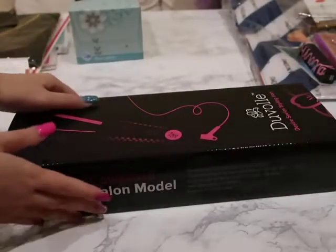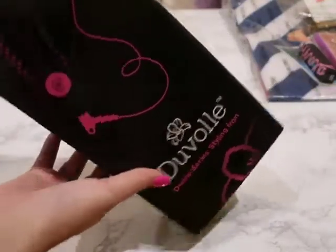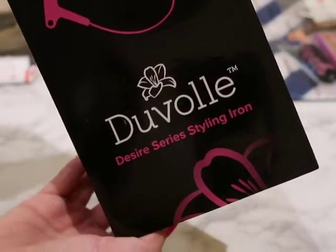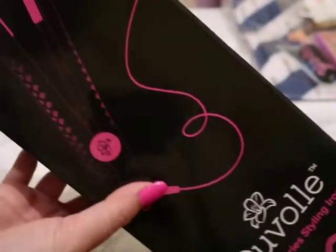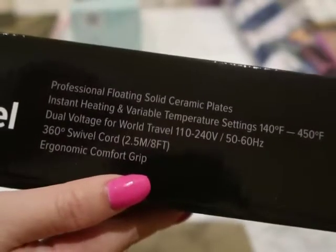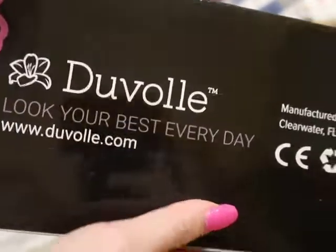Hey everyone, welcome back to my channel. Today I want to show you a new flat iron that I got. I love reviewing different products like these, and this is the Duval Desire Series styling iron. This was sent to me and I couldn't wait to try it because I was actually in the market for a new flat iron, so it was perfect that they reached out to me.